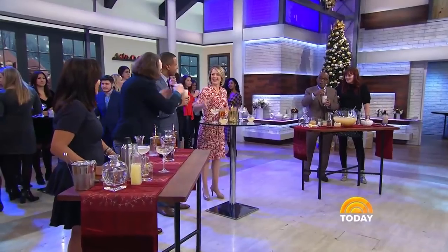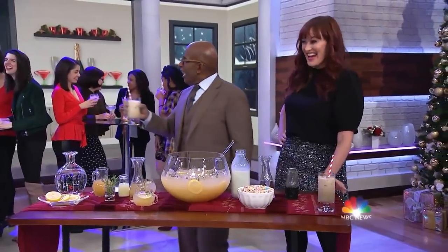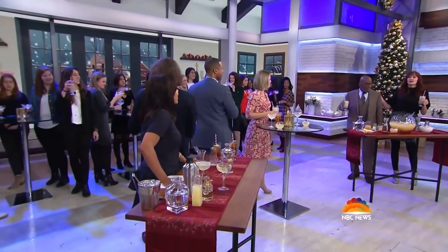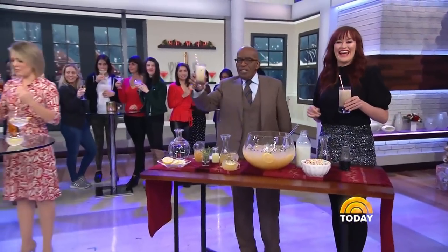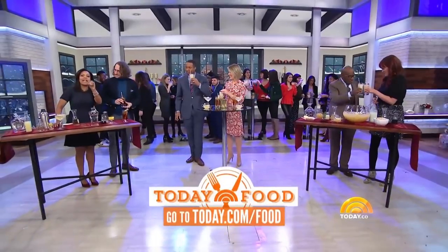If you use Cocoa Krispies, it'd be a black Russian! And I call this the Cereal Killer. The cereal killer — cheers! Happy New Year, everybody! Happy New Year. Thank you guys. For all of these recipes, head to today.com slash food.